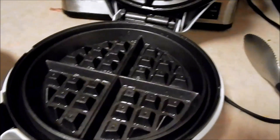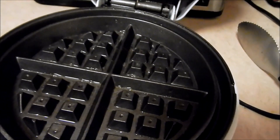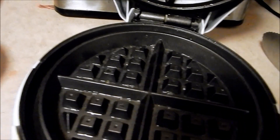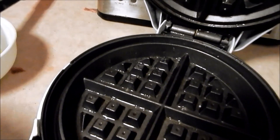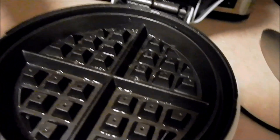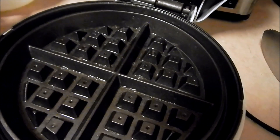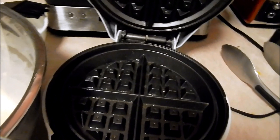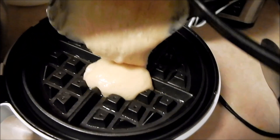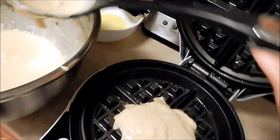My battery died while I was putting the butter on, but I'm going to go ahead and get my waffle mix on here. I just use Aunt Jemima waffle mix — it's the best to me for waffles. I may sometime venture out and try to make some homemade waffle mix, but for now I'm just going to stick with the Aunt Jemima. I'm going to use my ladle to pour on the mix.